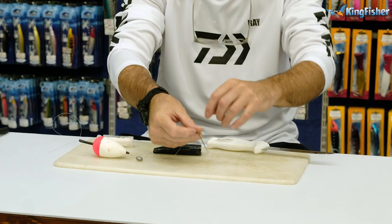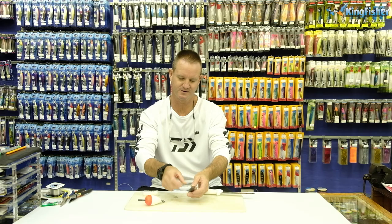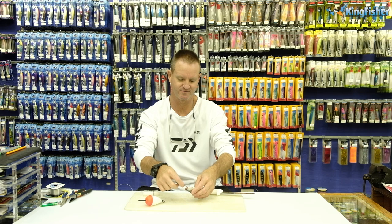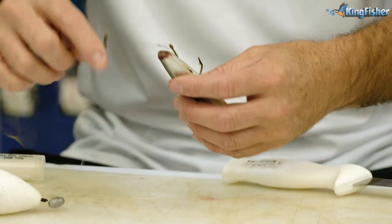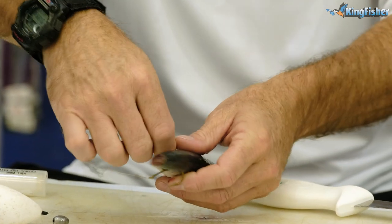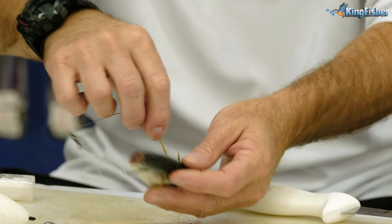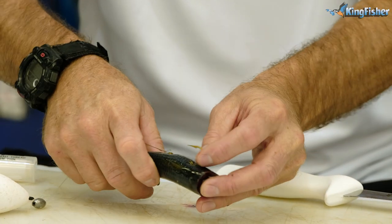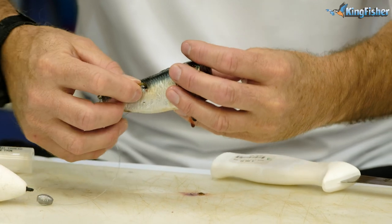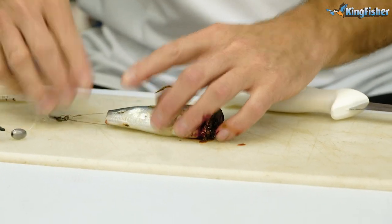Take our hooks now. The first hook goes near the top, running down the backbone like so, and the second hook we place on the opposite side. All we do with the second hook is go in, run it along the backbone, and slide it down like so. There we go.